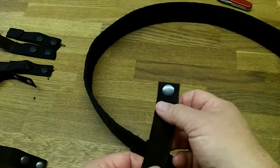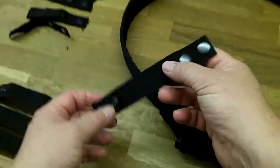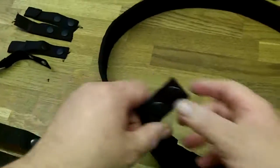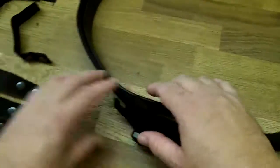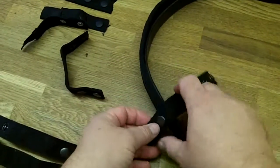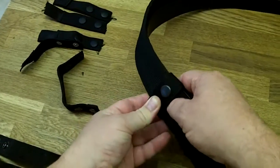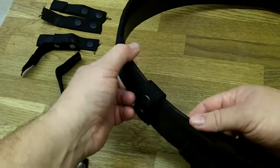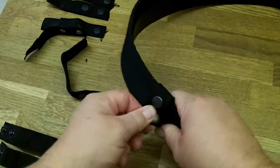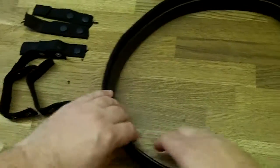But there's a website called policesupplies.co.uk — I'll put a link underneath — it sells the keepers. Just to give a demonstration for those who haven't used them before: they just click in like that. You thread the belt through. These are about five or six pounds, might be a little bit more with delivery, but they do work a treat.